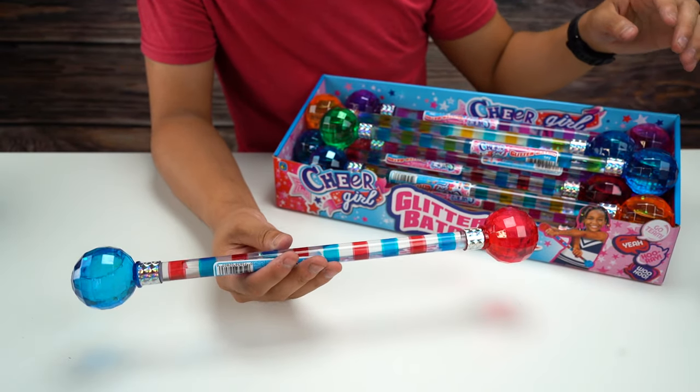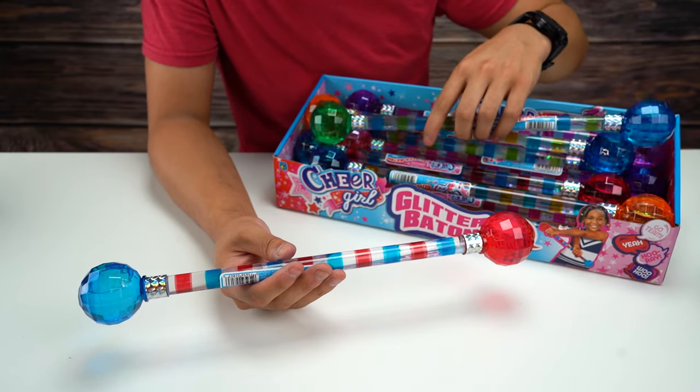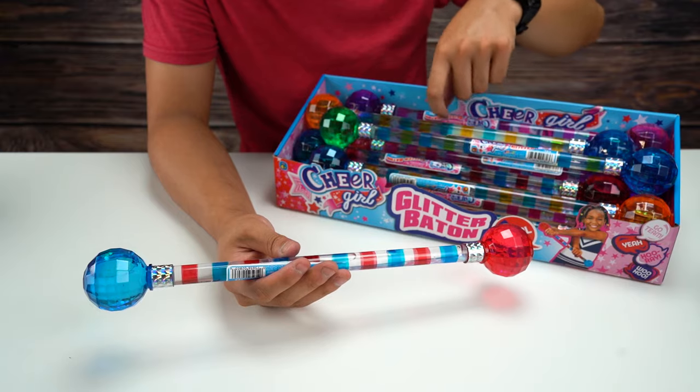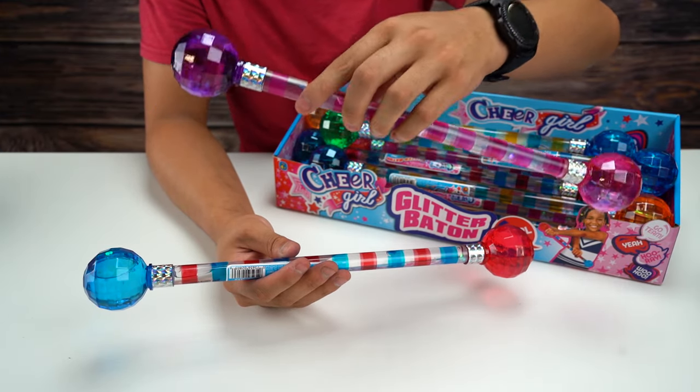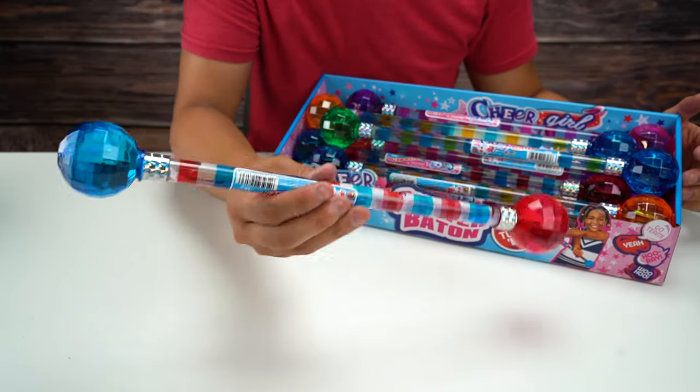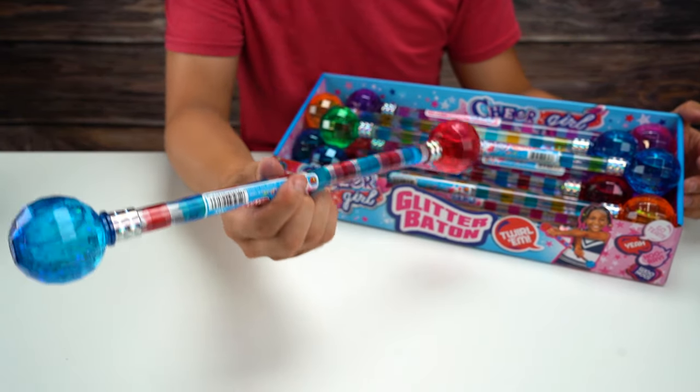They come in a bunch of different colors. This one is blue and green. There's an orange and blue one, a purple and pink one — even the stripes are a little different colors as well. They come in a whole bunch of different colors. I don't have any actual baton skills.